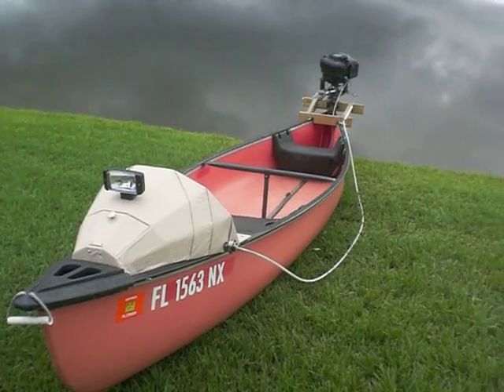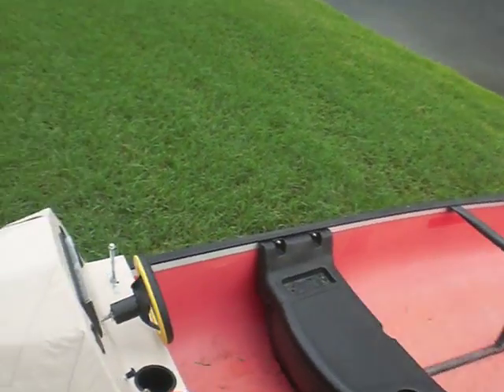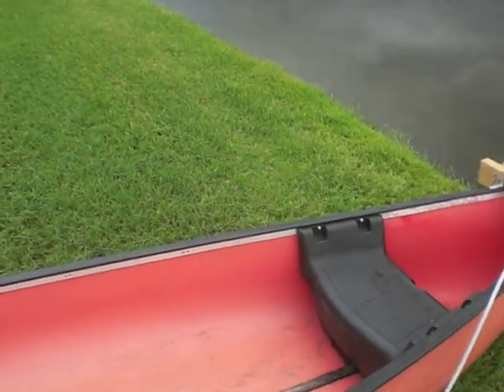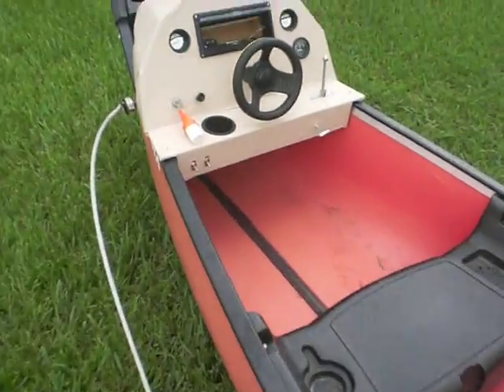Hi, you're looking at my summer project. I decided to make a canoe console. I had this motor for the boat, and when I'd sit in the back, the front half of the boat would be out of the water and be unstable. And I wanted something to do.